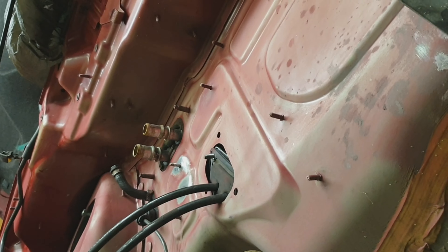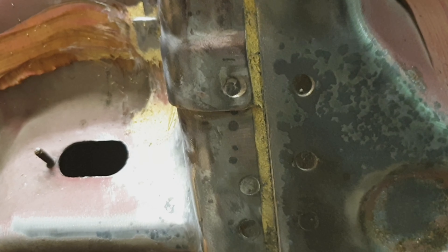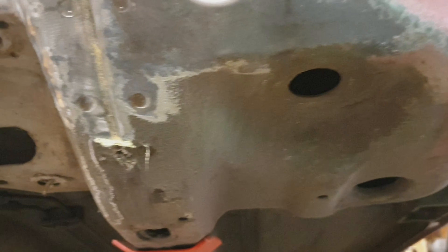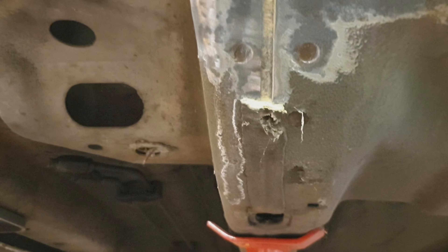I know I'm only doing the engine bay for now, but I've made a start on this area here where it goes from that chassis leg underneath and down. It does get pretty rusty down here. I've also got to draw the line somewhere — it's probably going to be that axle stand. You know, it's as good a place as any.